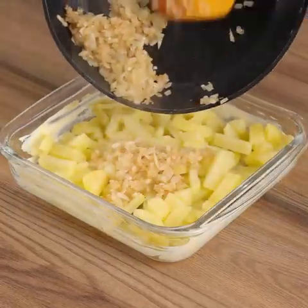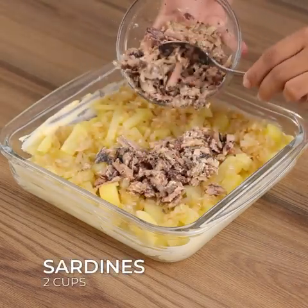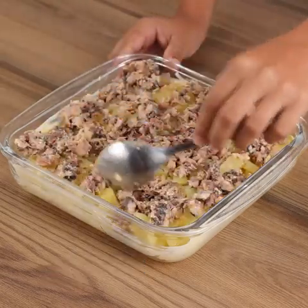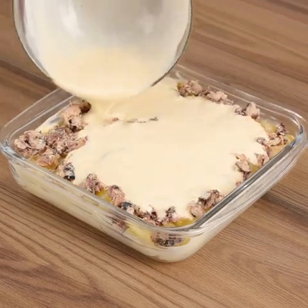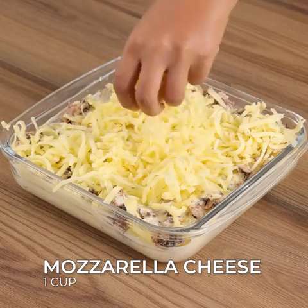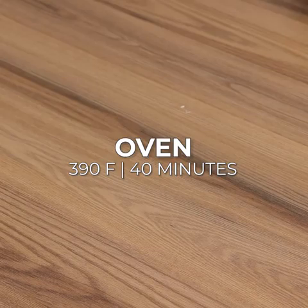Next, add the fried onion, two cups of sardines, and spread them out. Also add the mixture that we made. One cup of grated mozzarella cheese. Bake in the oven at 390 degrees Fahrenheit for 40 minutes.